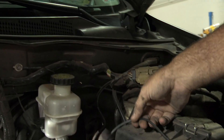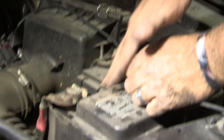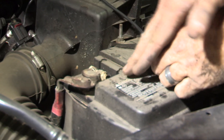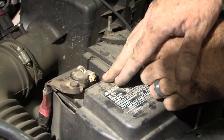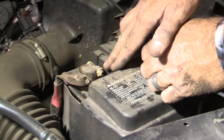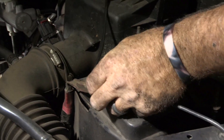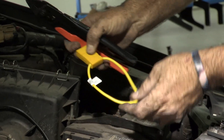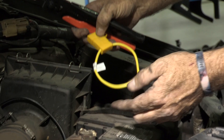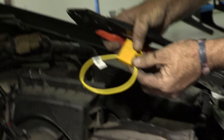Our next step is to cut the wire to fit to the positive side of the battery. This is the battery here — this is the positive side. You can see that there are two connection points to this battery, one here and one here. I'll be using the top accessory bolt here, so I'm going to cut to fit to that.